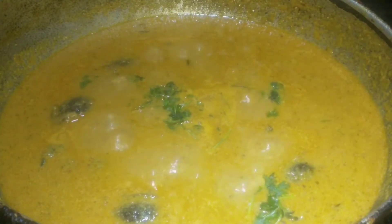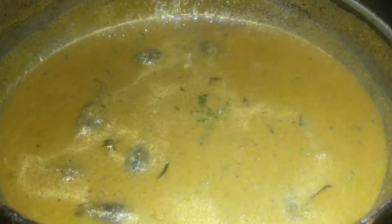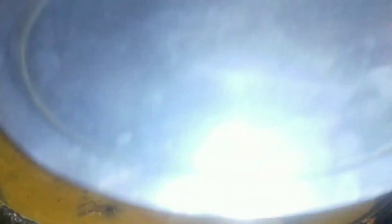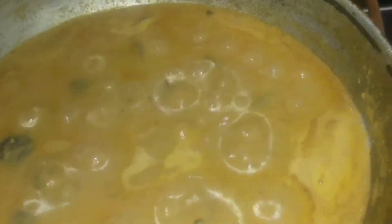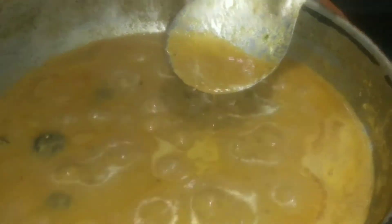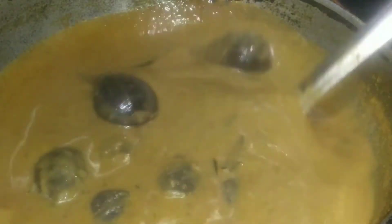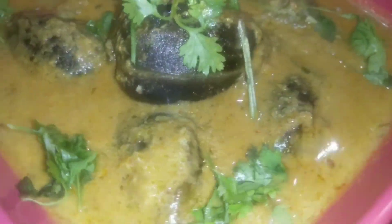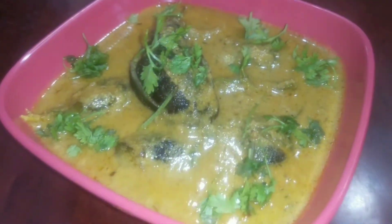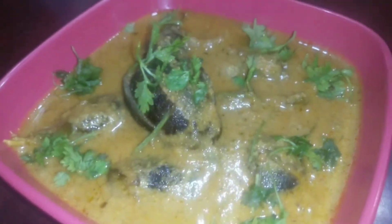I am going to cook it for 5 minutes. If you cook it for 5 to 6 minutes, you can cook it for up to 15 minutes total.